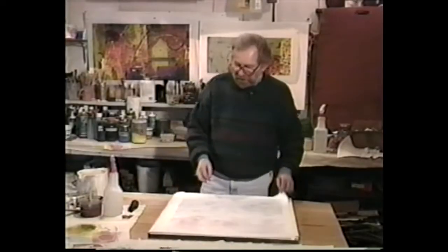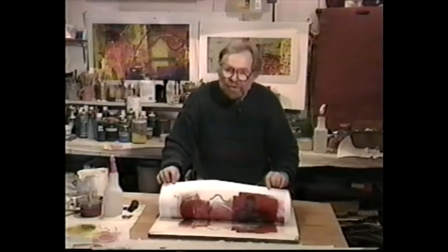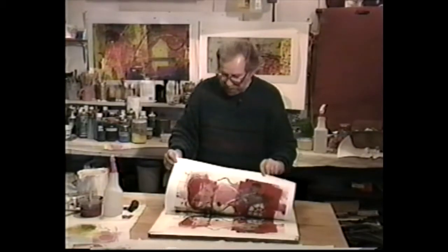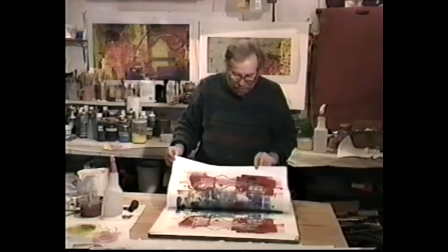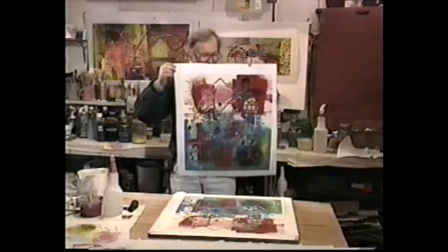Well, I think it's finished. So very carefully pull it off. Once you remove it from the slab, it's almost impossible to get it back into registration, so make sure it's what you want, and pull it off the slab of clay. And that's the print.